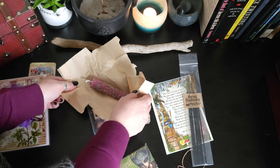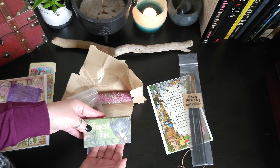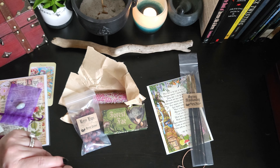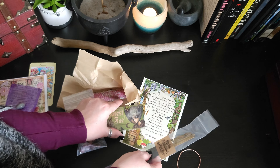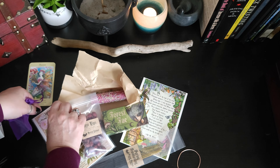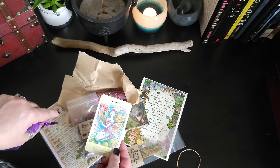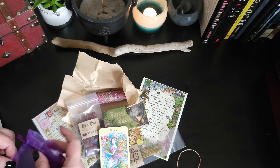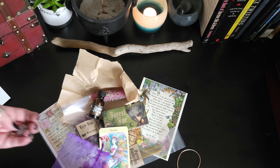We've got the lavender buds, we've got the rose hips, we've got the Forest Fae box of oracle cards. That deck alone makes this box — besides just the two pieces of artwork that make your grimoire even more beautiful. And we have the Passion card, the oil, and that stone.